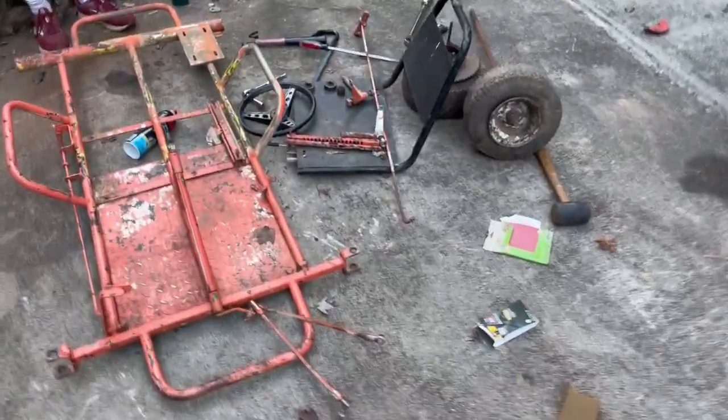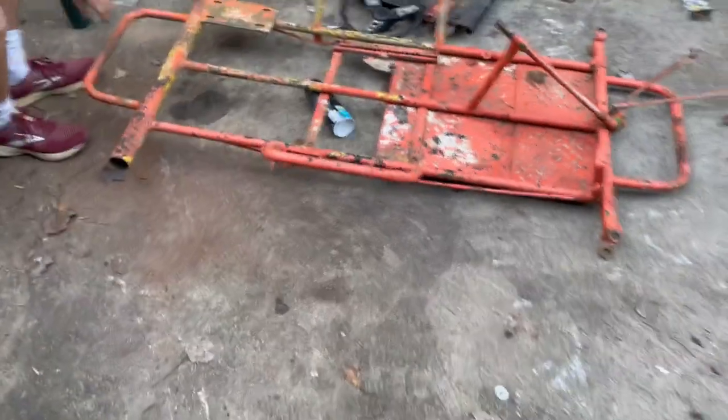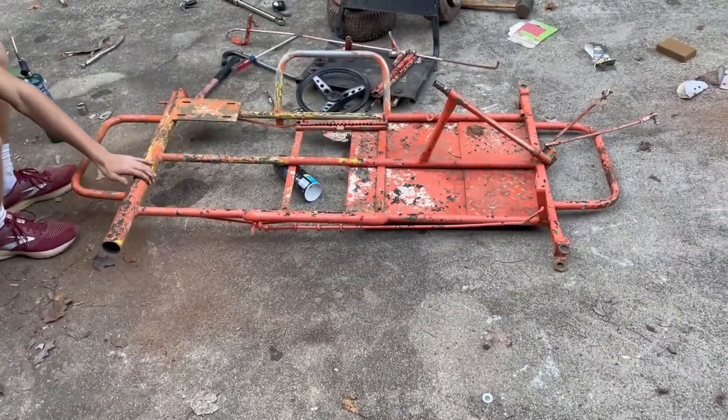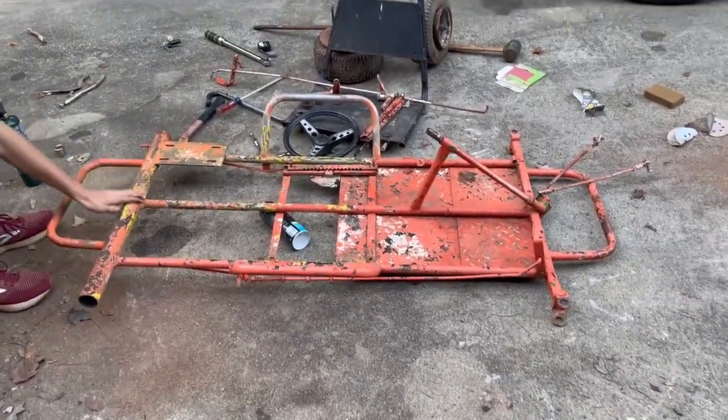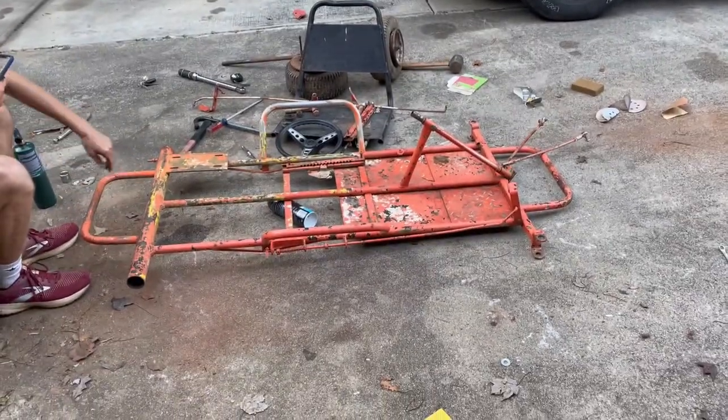Alright guys, we got the go-kart fully disassembled and mostly sanded. We're going to get back to you guys tomorrow — not the end of part one — but we're losing daylight and we're going to finish sanding tomorrow and get into the paint.